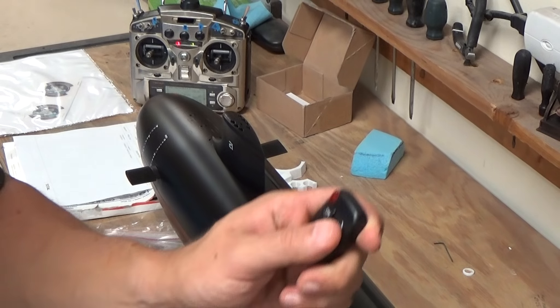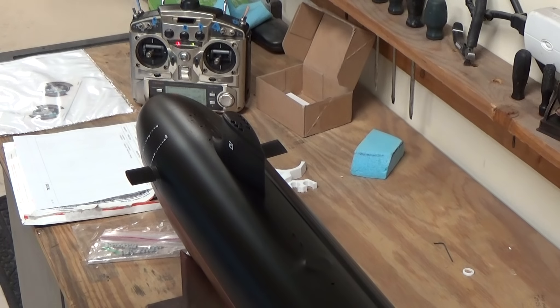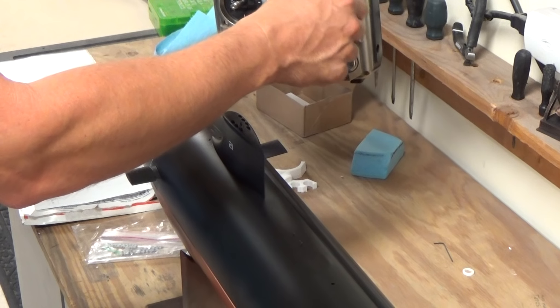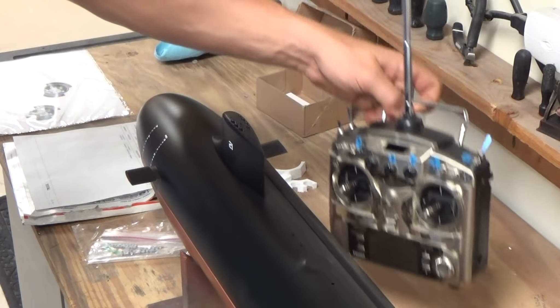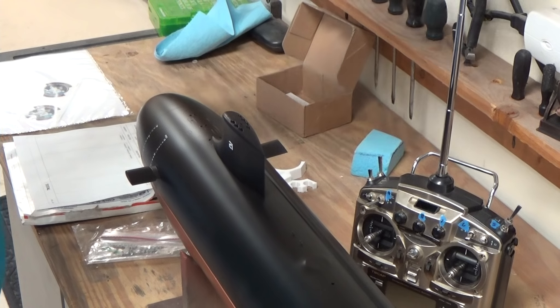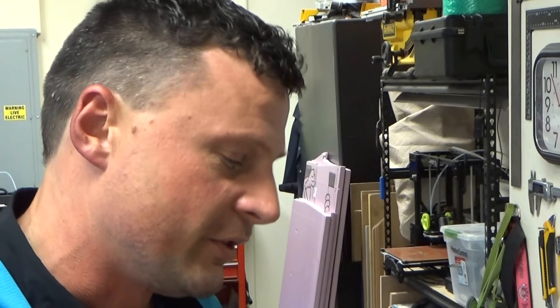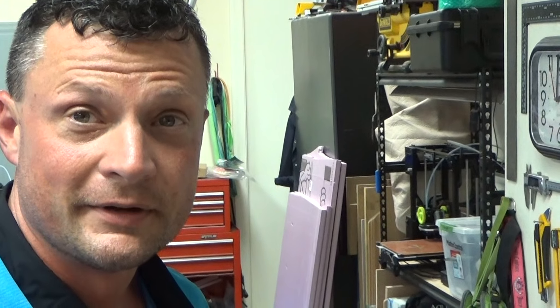I'm going to turn the model off — the unit's turned off now, nothing going on with that. We'll turn our radio off, and we are now ready to transport to the pond. Why don't we run out to the pond, throw this thing in the water, and see what it does.